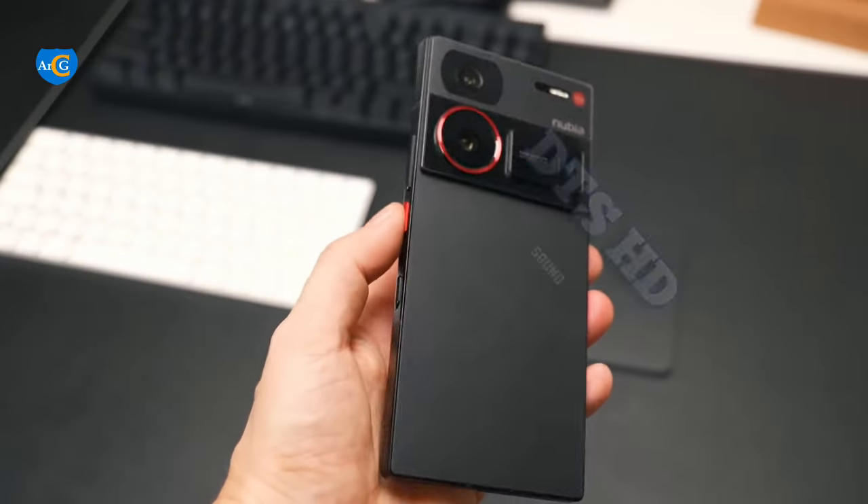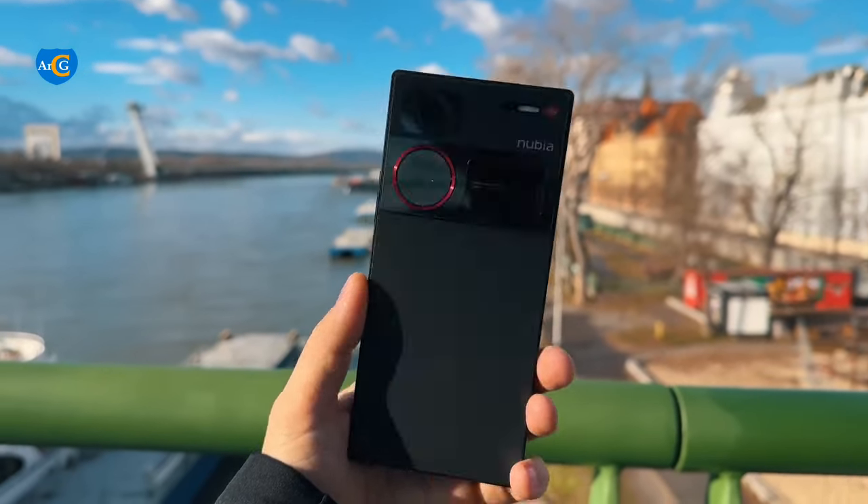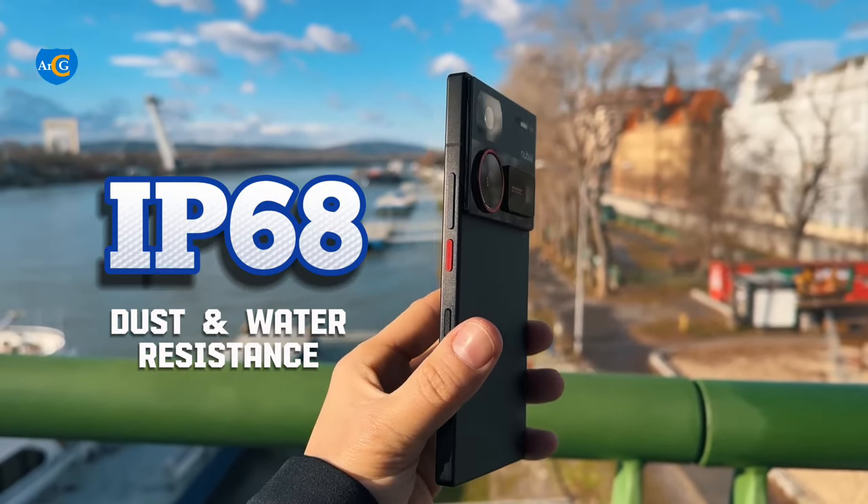It rocks a DTS-HD sound system. The Nubia Z60 Ultra has an IP68 rating for dust and water resistance.